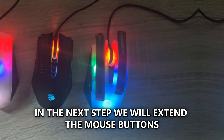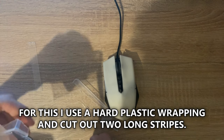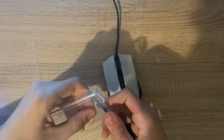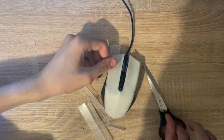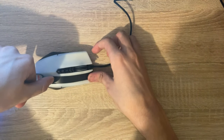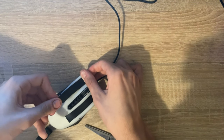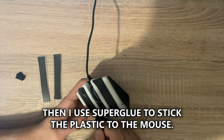In the next step we will extend the mouse button so you can drag-click longer. For this I use a hard plastic wrapping and cut out two long stripes. To avoid damaging the surface of the mouse I first put electrical tape on the mouse, then use SuperGlue to stick the plastic to the mouse.